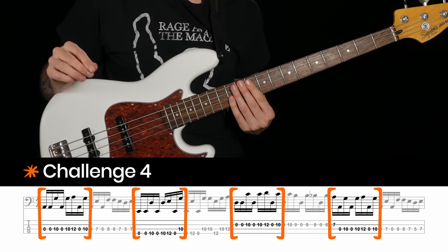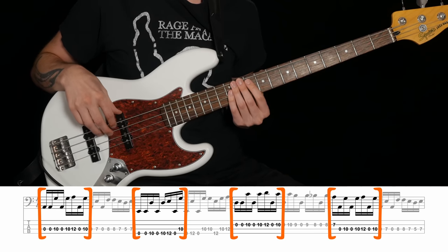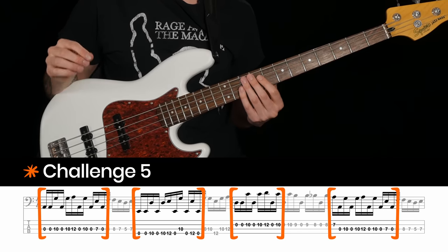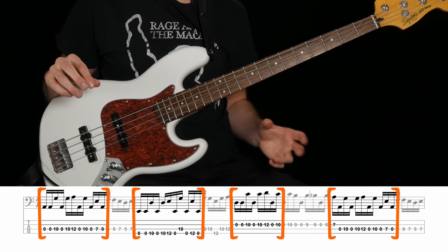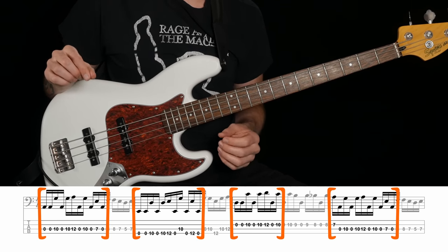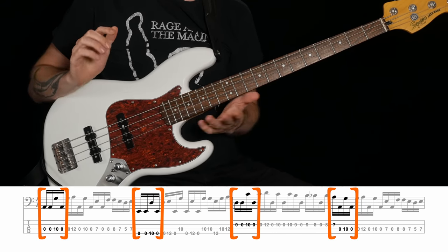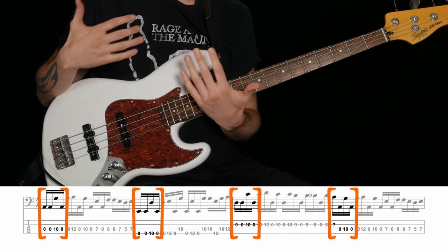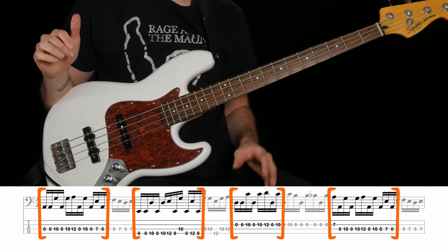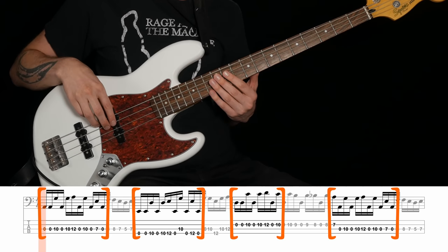Challenge four is to add another chunk, so now you've got the first two beats of each chord through the progression. And then challenge five — to finish up the open string bounce stuff — would be to go all the way up to the last five notes of each bar, except we'll keep it at just two beats of the third bar for reasons I'll soon explain. Let's try this together. You can either do challenge three, which is one beat of each bar; challenge four, which is two beats of each; or challenge five, which is all the open string bounce stuff. Use the speed controls if you need to.